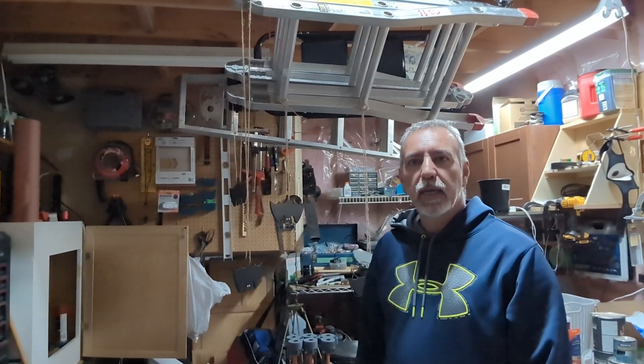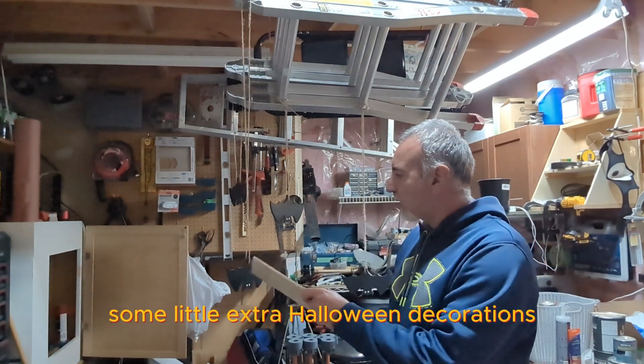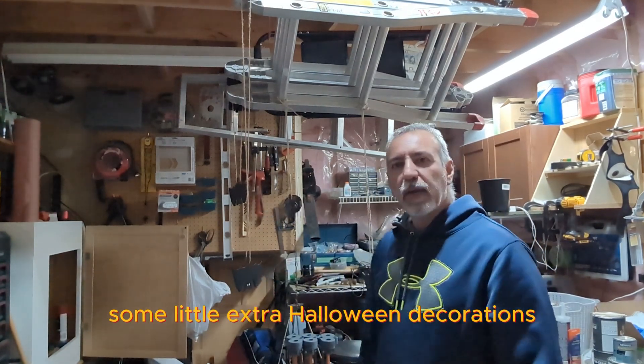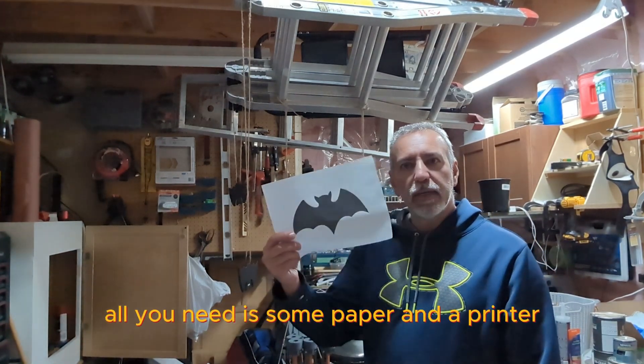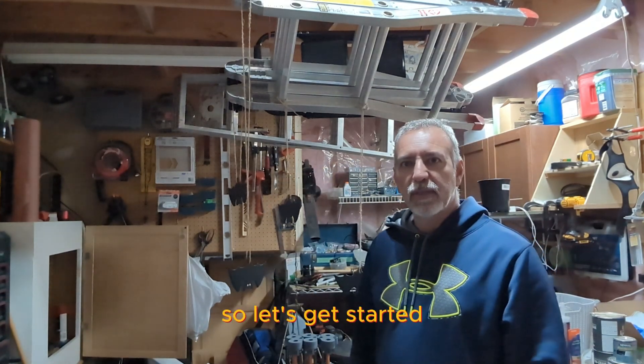Happy Halloween everyone! Here's a little DIY quick tip on making some little extra Halloween decorations. All you need is some paper, a printer, and some scrap wood. Let's get started.